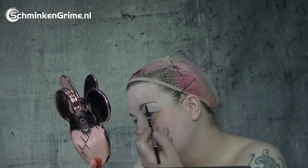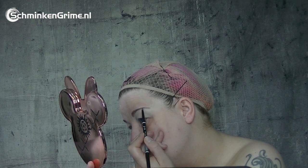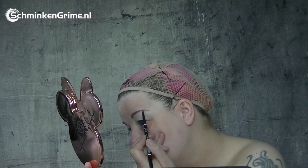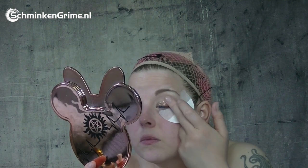I already popped some primer on my eyelids for the eyeshadows, but first I need to apply my brows. I have to apologize for my poofy eyes — I have a bad case of hay fever today. After applying some nudes on my eyelids, I'm going to finish it off with a little bit of eyeshadow glitter.